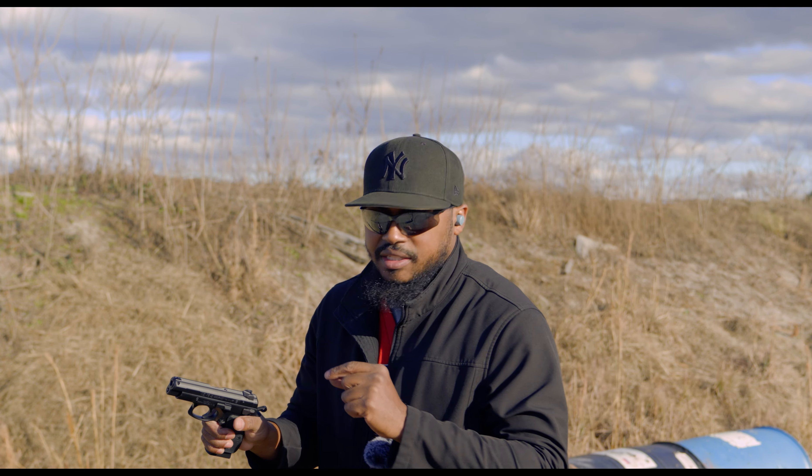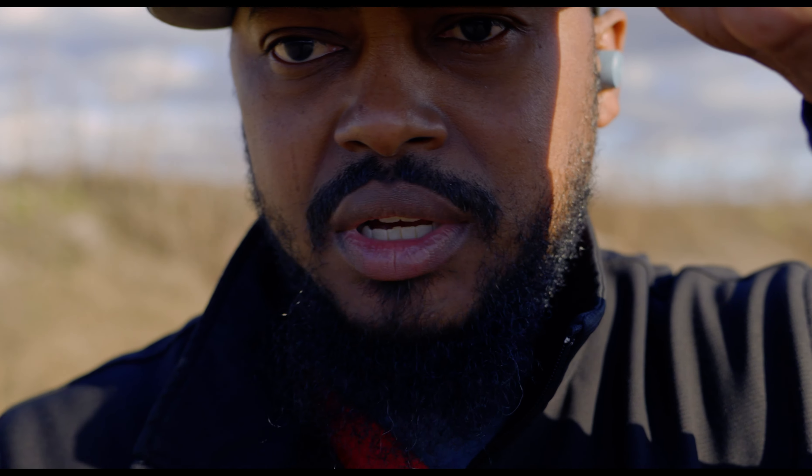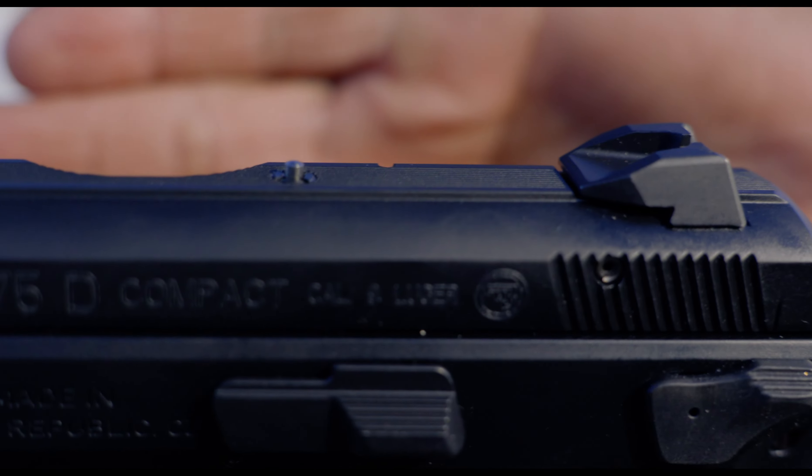I did not notice this before I started shooting, but if you can see — let me take my glasses off, see if I can see it as well in the camera — it has a load indicator on here. That's something my CZ-75 did not have.